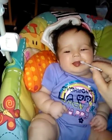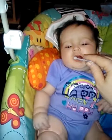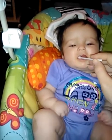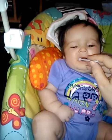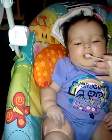Look at that. She never gets tired of chewing on them.